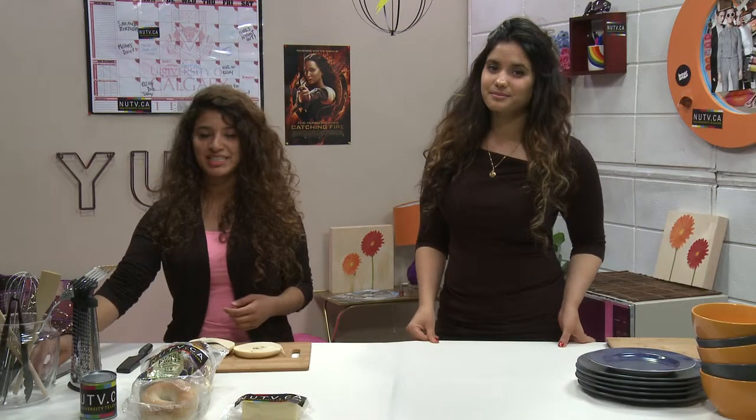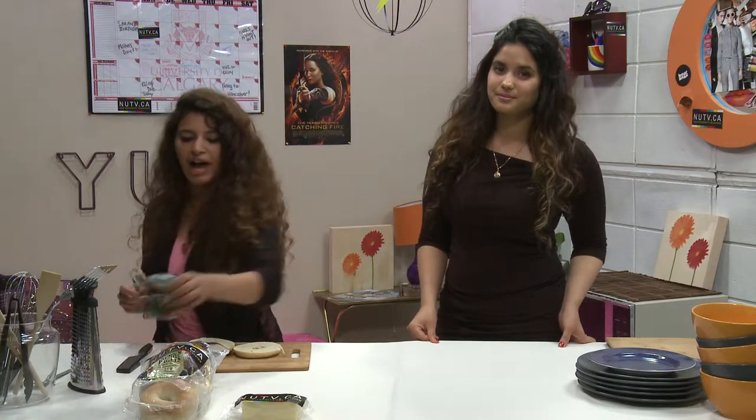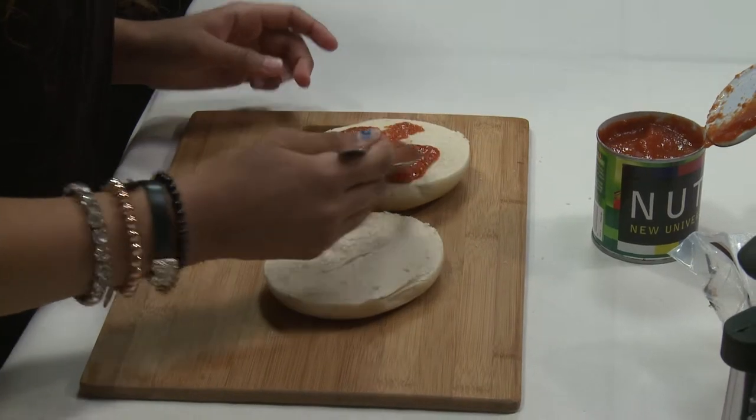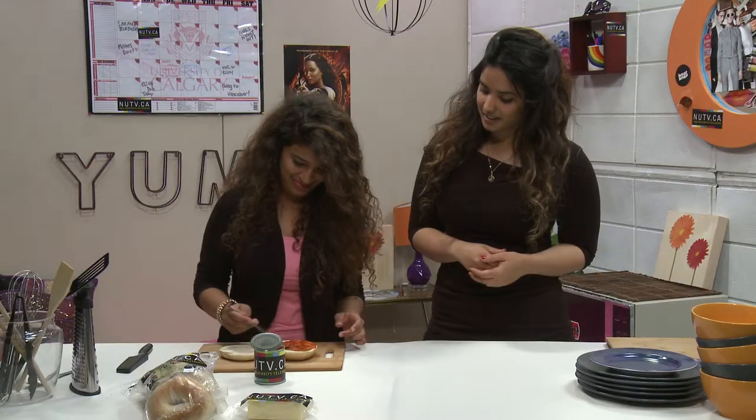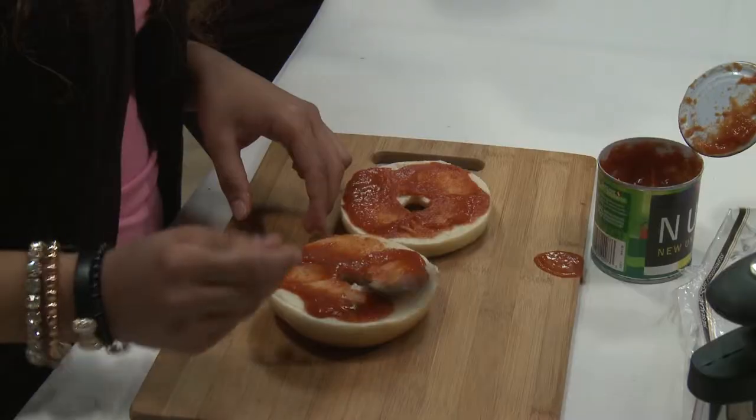Next we're gonna spread a tablespoon of tomato sauce on each half of the bagel. One tablespoon should be enough for one half. Look at Marlee spread that tomato sauce!